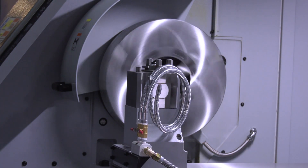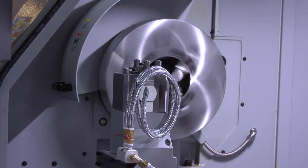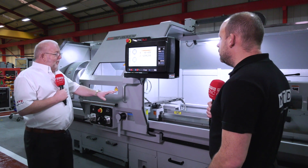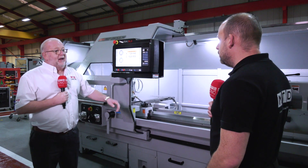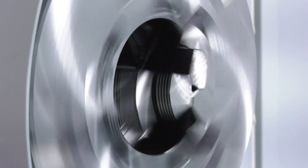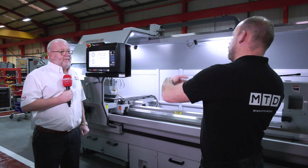What about the tool mount — this is just a four-way tool post, is there any options on that? That's standard, but you can buy an automatic tool post. It's a one-piece bed and base casting — the bed is not bolted to the base, it's a one-piece casting. In the headstock we've got Japanese dynamically balanced gears, so it's a really super quality machine.